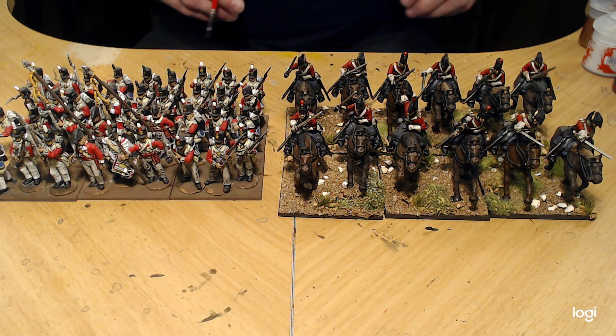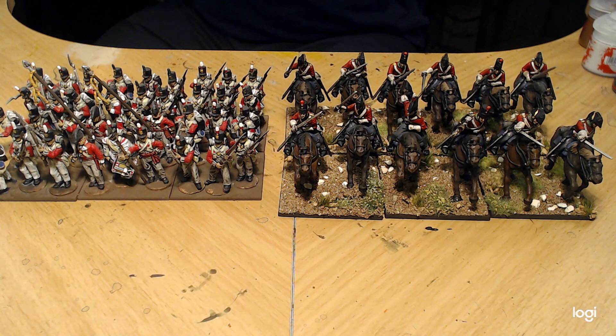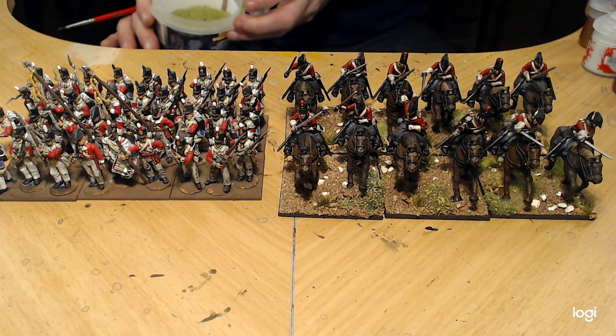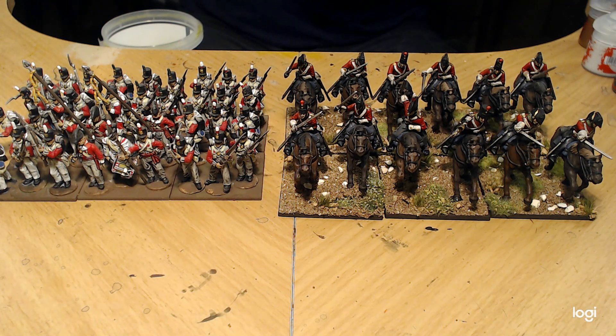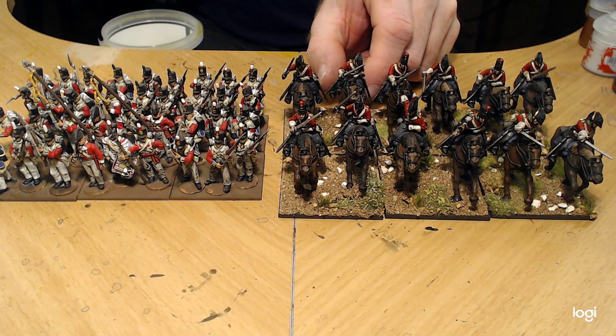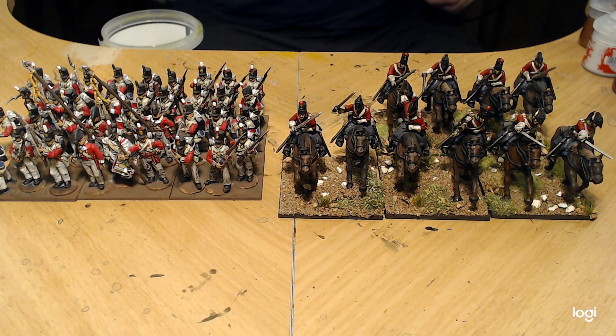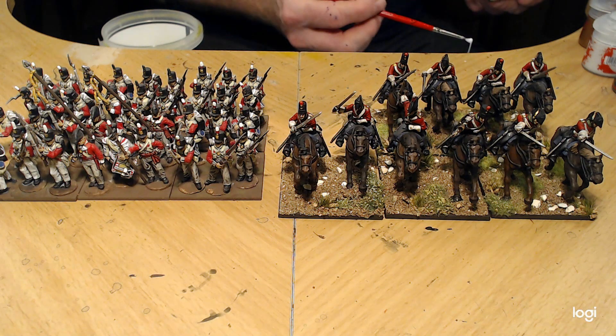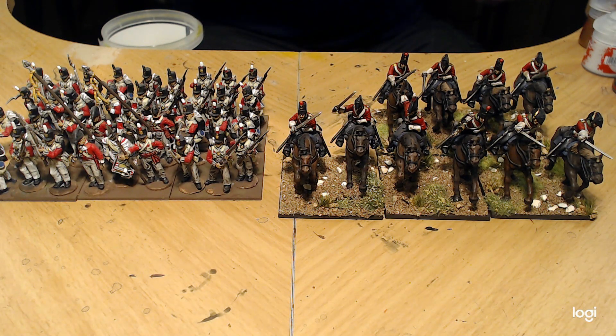I might do some games of the French and Indian War with Muskets and Tomahawks. I've got a bit of my stuff painted, but doing videos and recording might give me that little extra push to get some stuff done. I've got a couple of French infantry units that I'd like to get done that I started and then one thing or another happened and I didn't finish them.